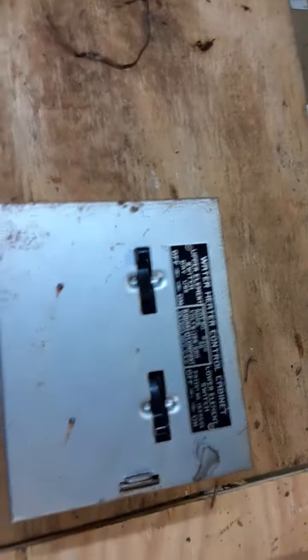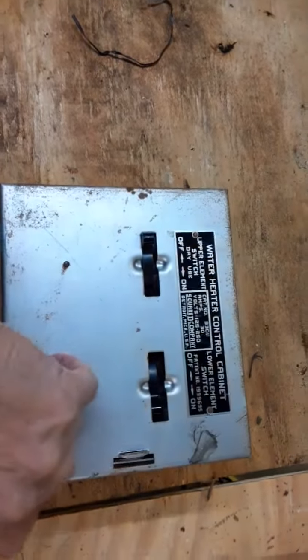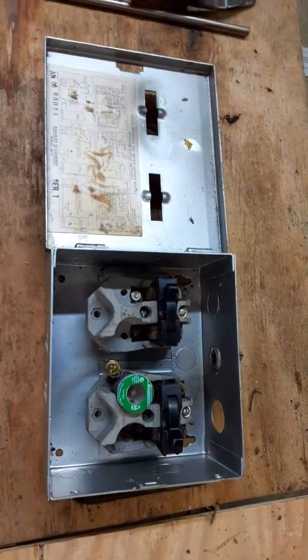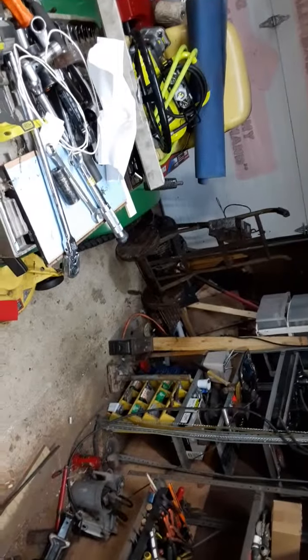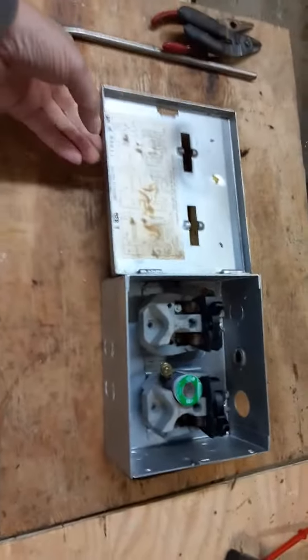Of all the things — I'm kind of curious how old this thing is, but I was going to try to use it in some capacity for the phase converter, which I'm just now getting ready to sort out for the second time, and then I read the title on it.